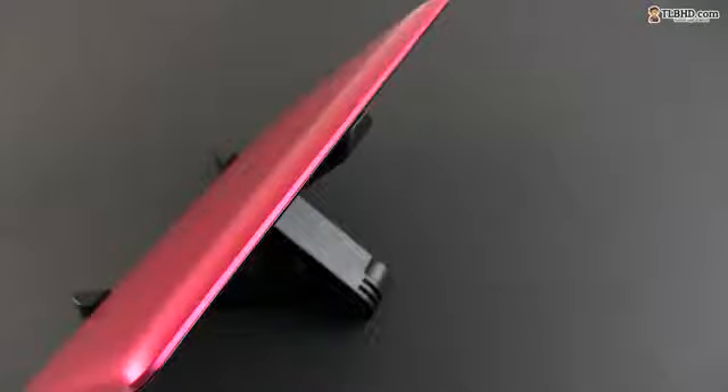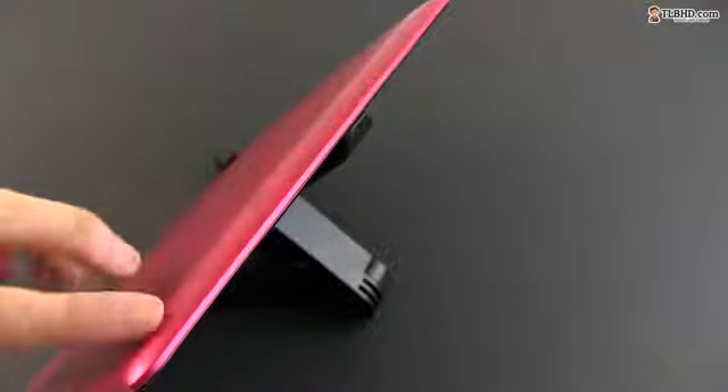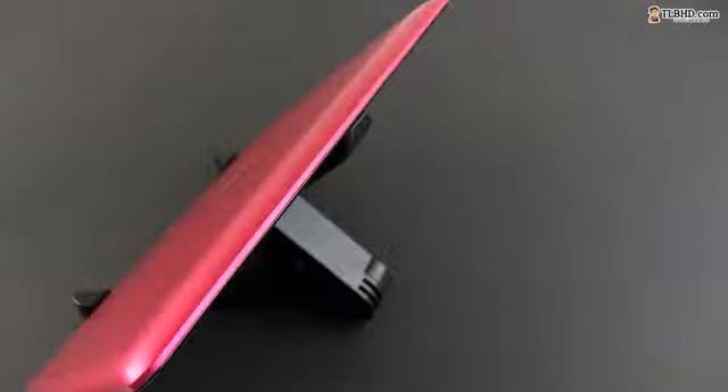That was possible because the Mimopad does not get a matching keyboard dock like the Transformer Pads do, which is actually the most notable difference between the two lines of Asus Android tablets. The Transformers sell with the dock and the Mimopads without.